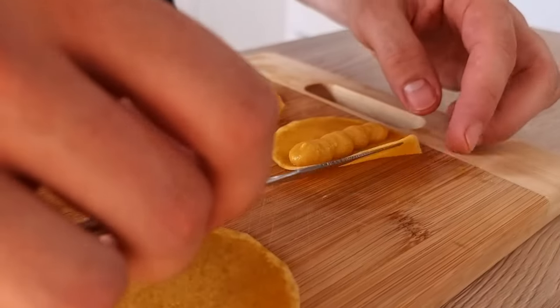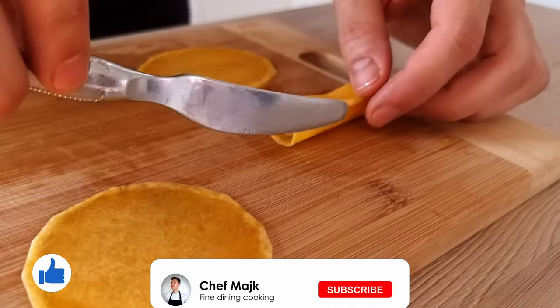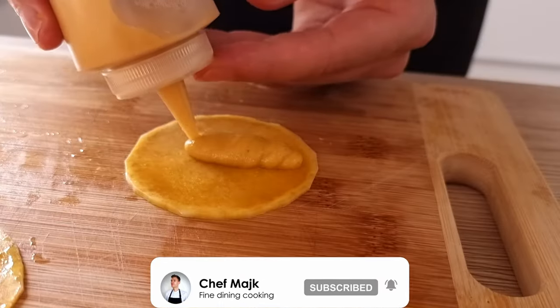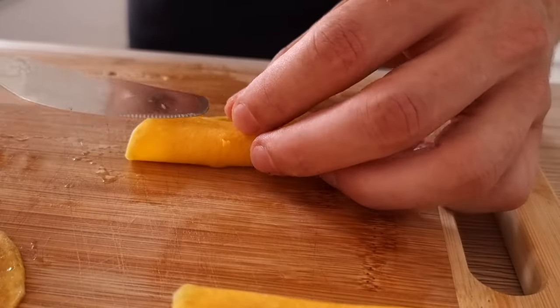If you enjoyed the recipe don't forget to give it a thumbs up. If you're here for the first time, click the subscribe button below so you never miss any of my new videos — on this channel I teach you every week how to cook like a pro at home.